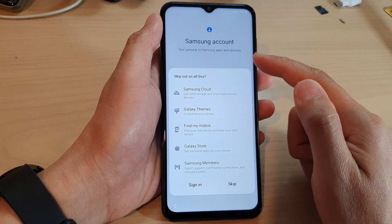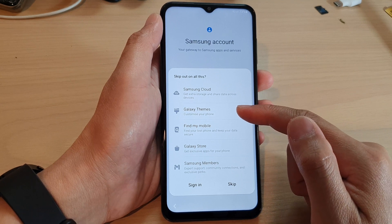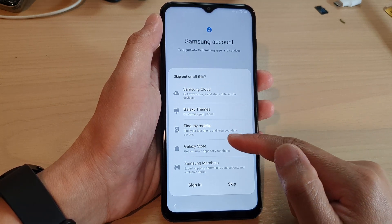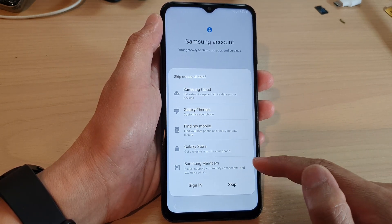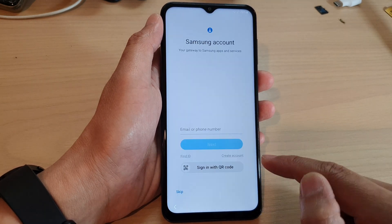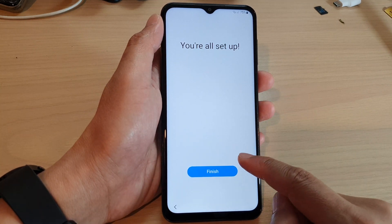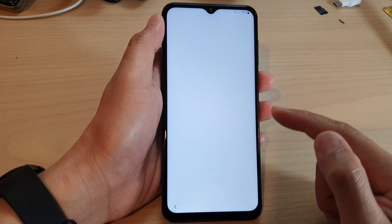It says that without a Samsung account you will not be able to use Samsung Cloud, Galaxy Themes, Find My Mobile, Galaxy Store, and Samsung Members. You can always tap on the sign in button or tap on skip to go to the next page, and after that tap on the finish button to go to the home screen.